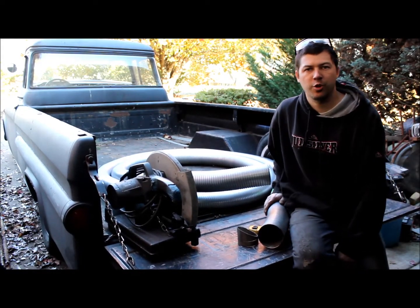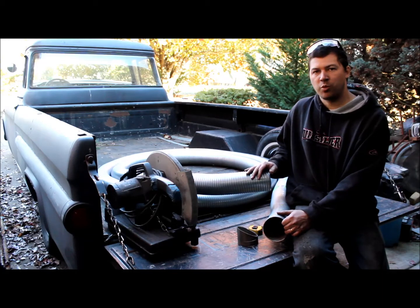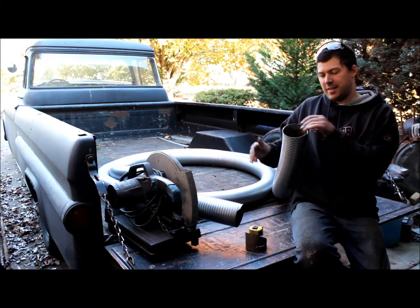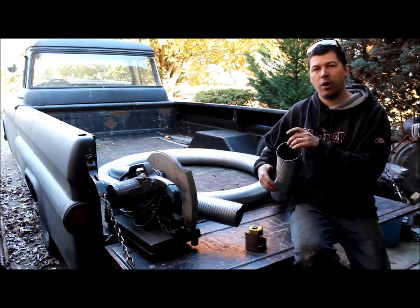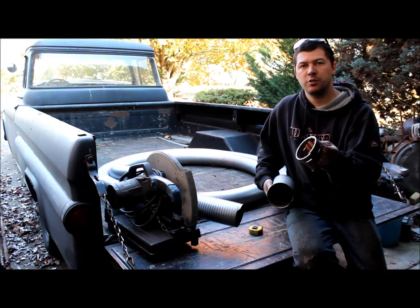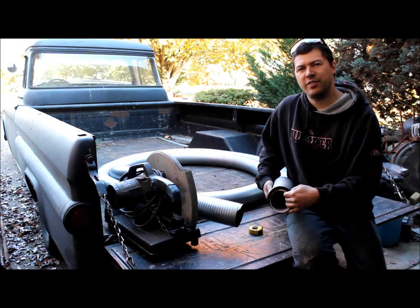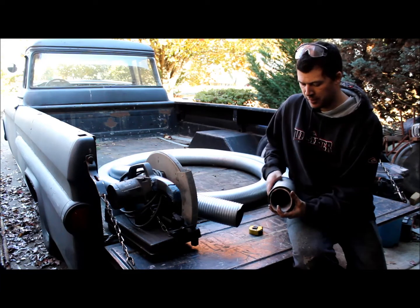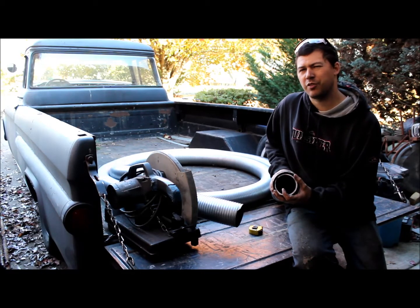I went out to the auto parts store and picked up the flex tubing that I ordered. It's 4-inch ID by 25 feet long — should be more than enough to do this project, so I'll have some left over for something else later on. It's nice and flexible and stays in position, so hopefully it will be easy to route and won't require a whole lot of supports to keep it from falling down. The tubing coming out of the turbos is 3.5-inch OD and this is 4-inch ID, so I have a half-inch gap on both sides to fill. I'm not certain if I'm going to need to address that or not.